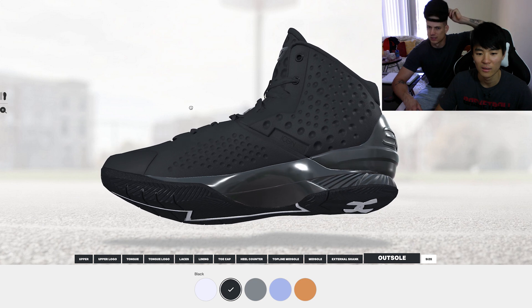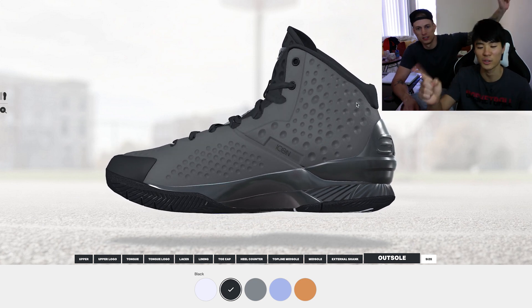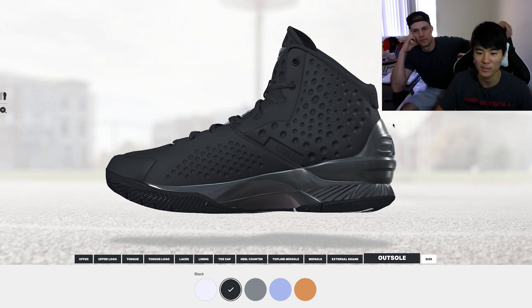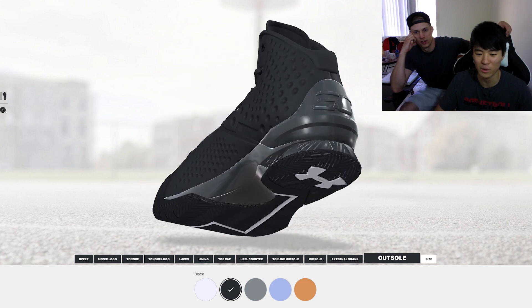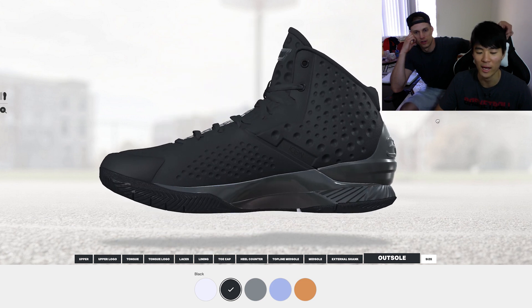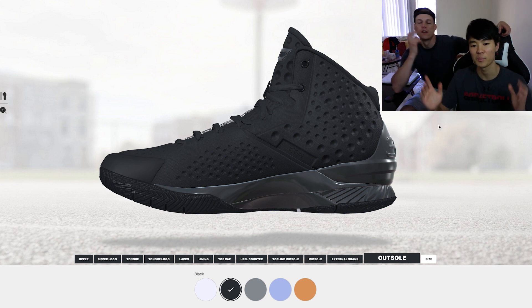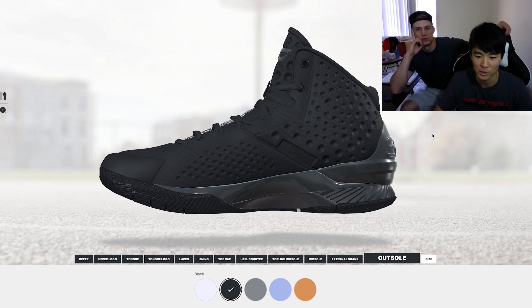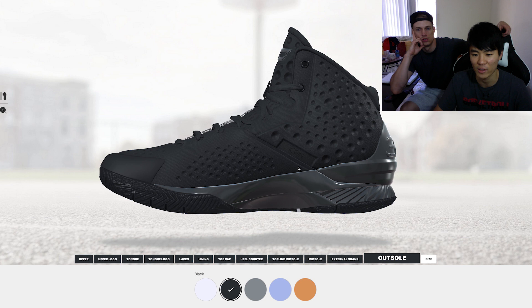You can kind of do that in Nike ID but not really — you can't drag it in Nike ID, it's just images. This is a full-on 3D render which is really cool. We don't know if it's accurate yet because it's in beta and no one's received their products yet. We can only assume the colors match. It also says 'Icon' right here — I feel like they called it Anafoam in the original Curry 1.